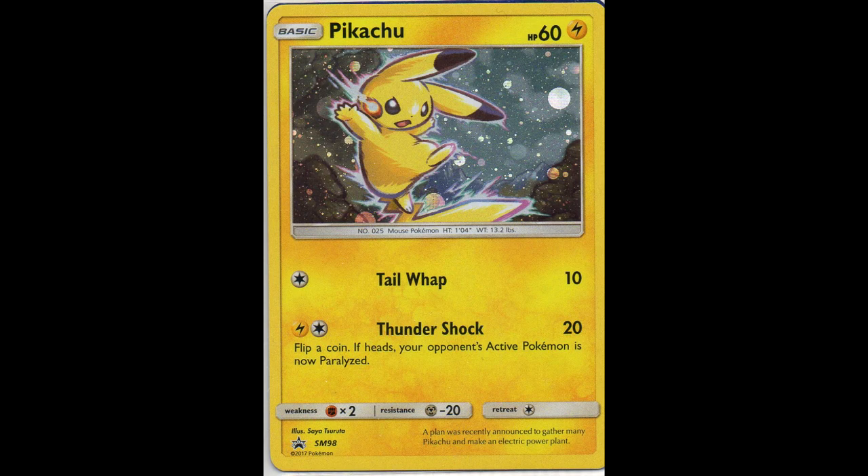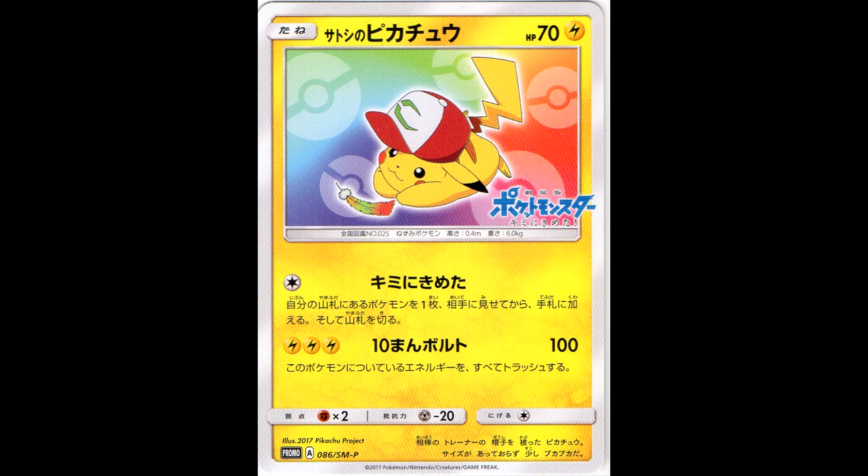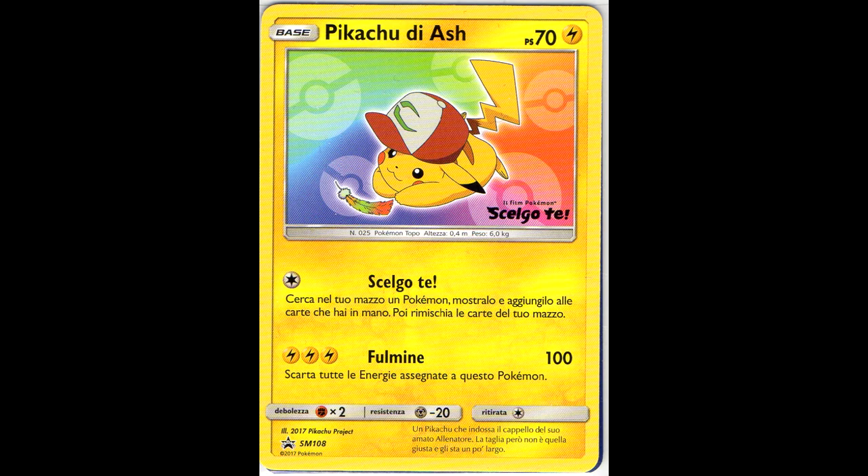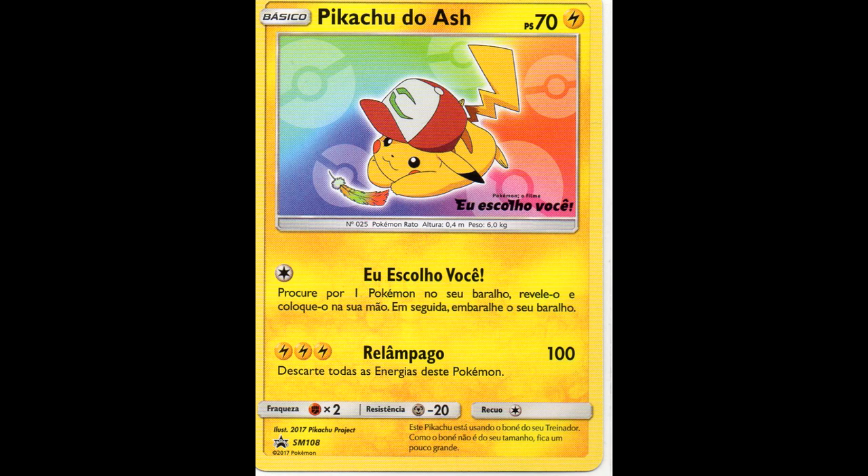Next we have this English exclusive promo, the SM-98, which was only released in the US. Next, the Ash Pikachu from the movie - this one is a Japanese one, the German, French, Italian, Spanish and Portuguese. I actually have the English one still incoming, as well as the Korean I've yet to find.